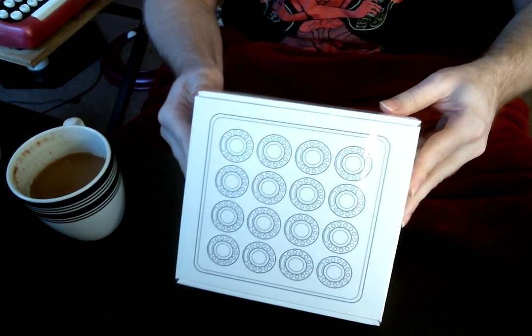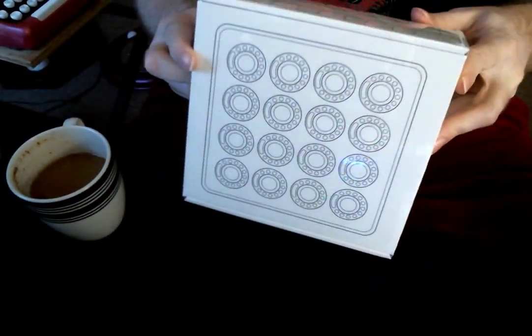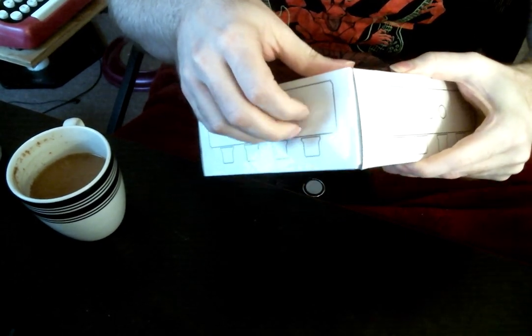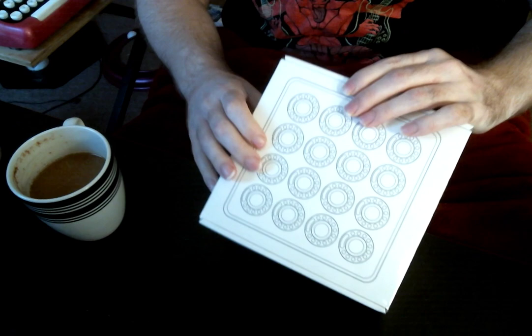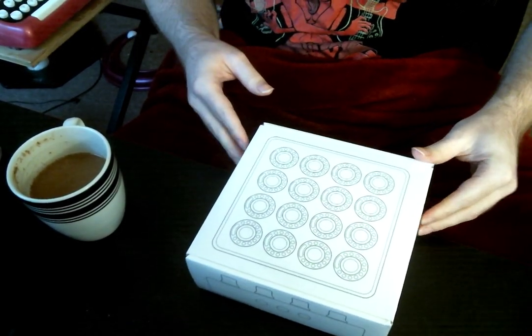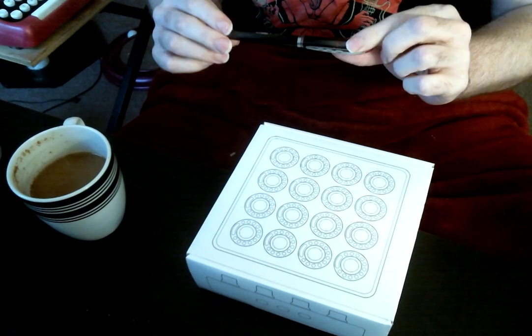And on the outside you'll notice — let me show you — they use this film. It's called 'fury film' because it is really, really frustrating to take off. So I'm going to use a special tool here designed to remove fury film.